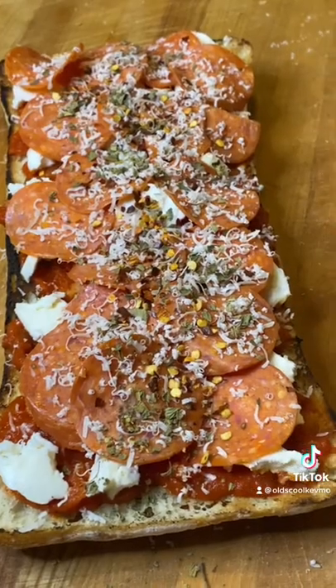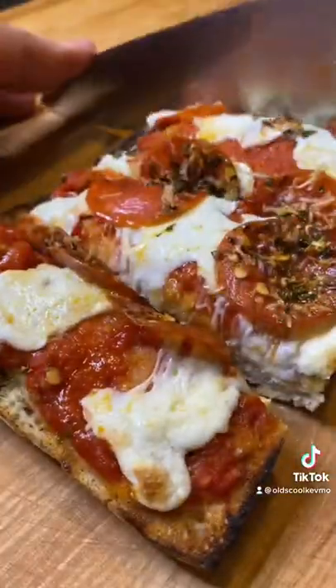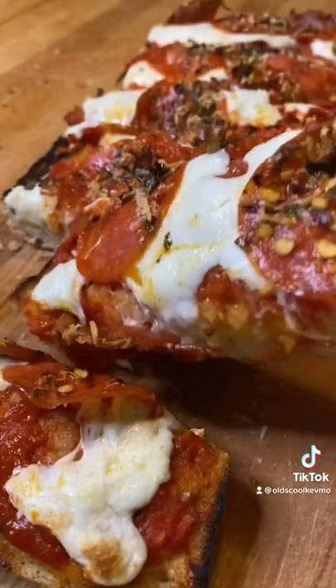That's it. Put it on the pizza stone at about 425 for 15 minutes and look at that. Just get in there and enjoy. Man, what a treat. Cheers, everyone.